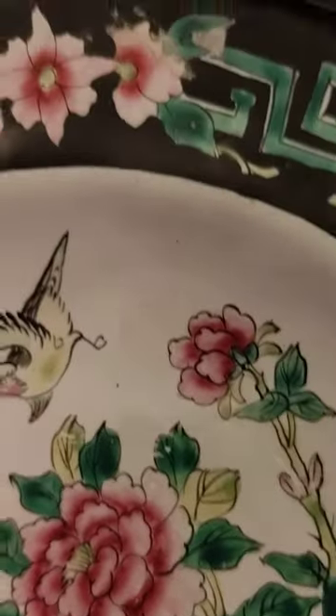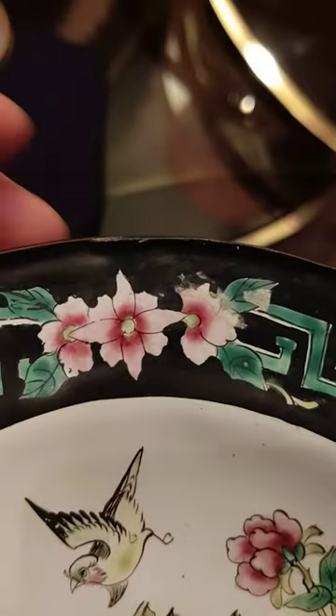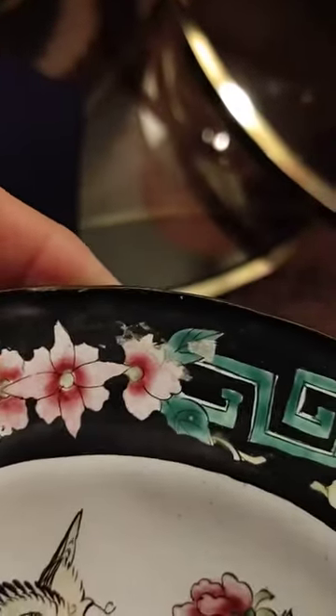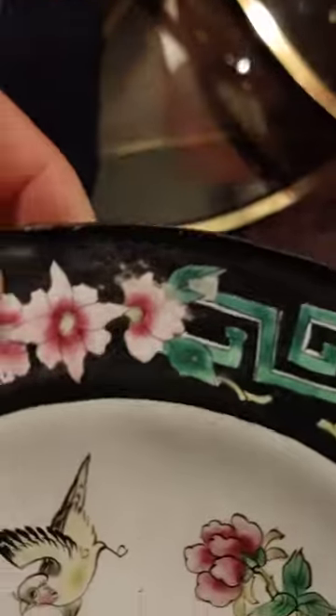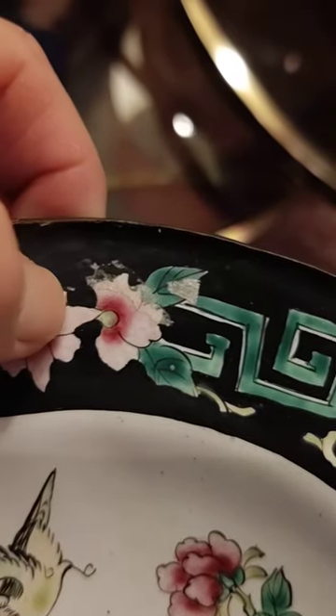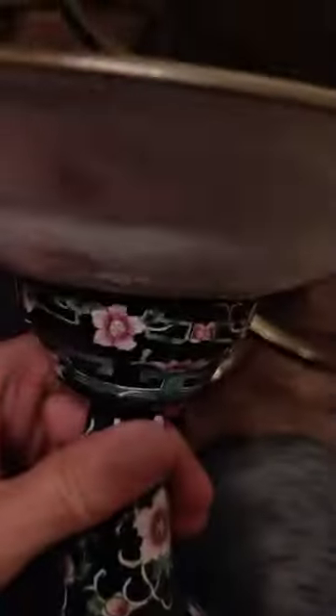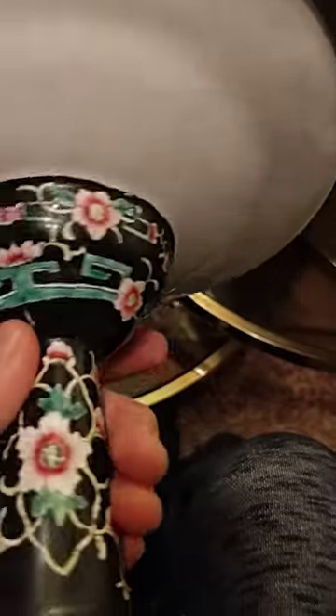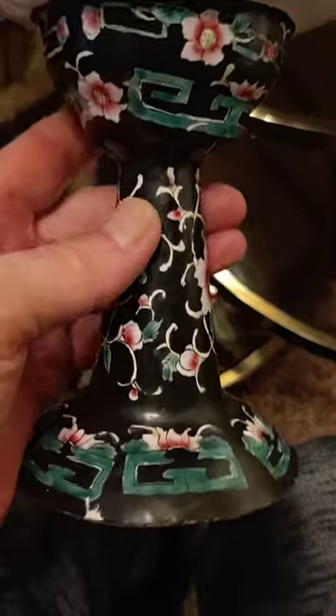There's something here — I think that's glue from a tag, so I will clean that off. This is spotless, hand-painted. Now, here are the condition issues: there's one chip here, and one chip here, and the bottom is a little wonky on this smooth, glassy surface.